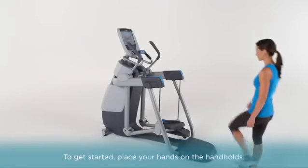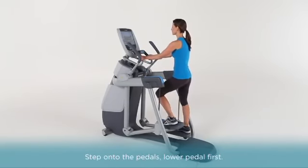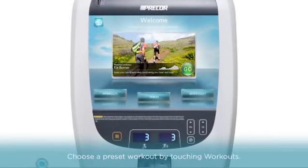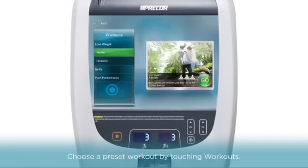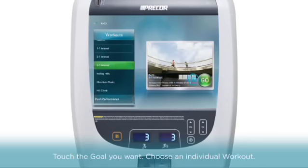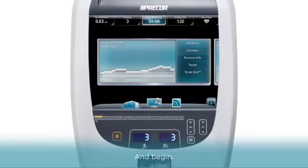To get started, place your hands on the handholds and step onto the pedals, lower pedal first. Choose a preset workout by touching Workouts, then touch the goal you want. Choose one of the workouts designed to help you reach that goal, and begin.